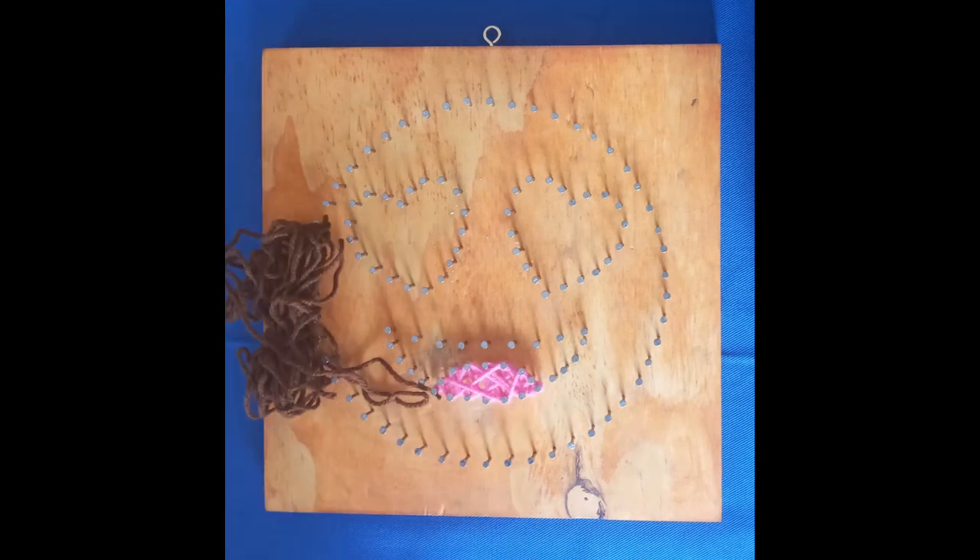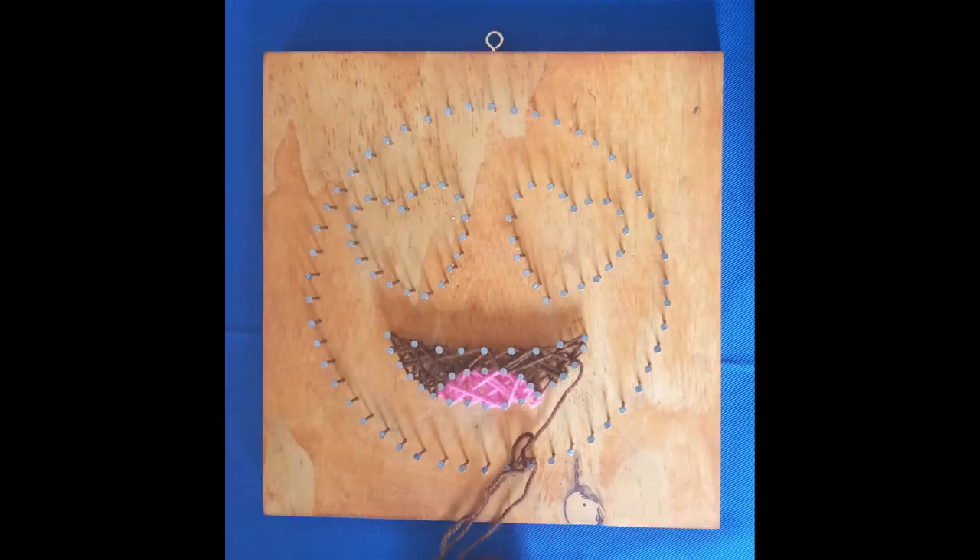Moving on to the brown. Tie a double knot and cut three millimeters away from the loose end. Begin threading in the same way as the pink, moving from one nail to the next until the area is colored in. Tie off with a double knot and cut the thread.